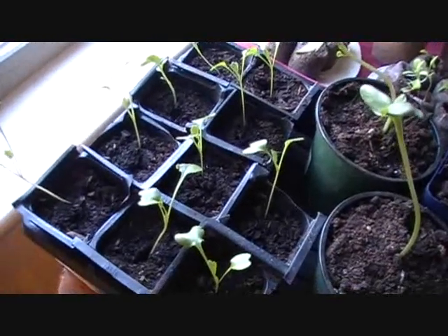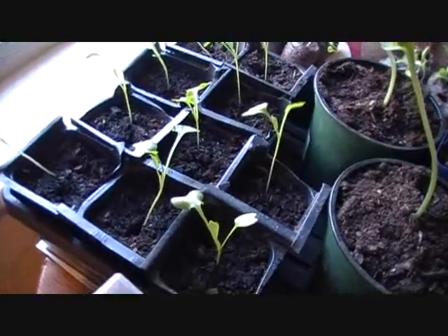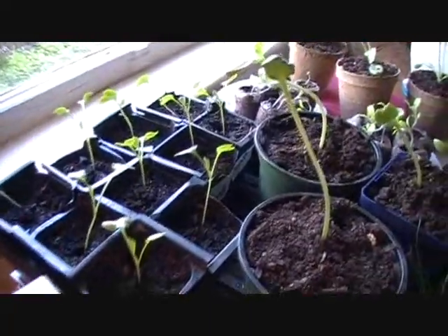These ones are the cabbage and broccoli that I started just after my other ones outside in the garden died. I have to replace them, so these are their replacements. I'm going to let them get quite a bit bigger before I put them outside this time.